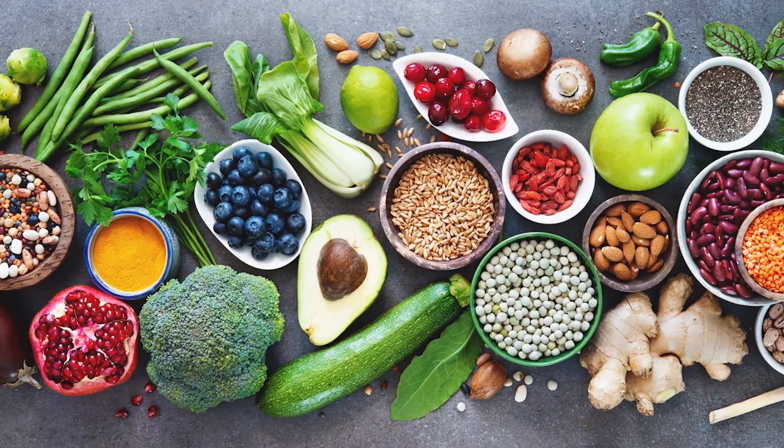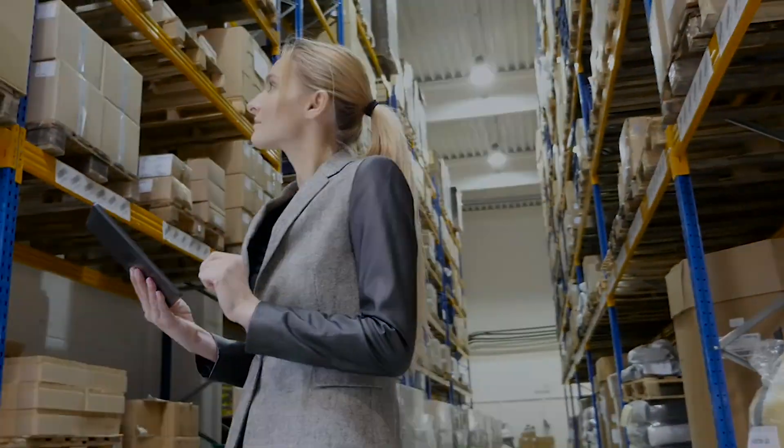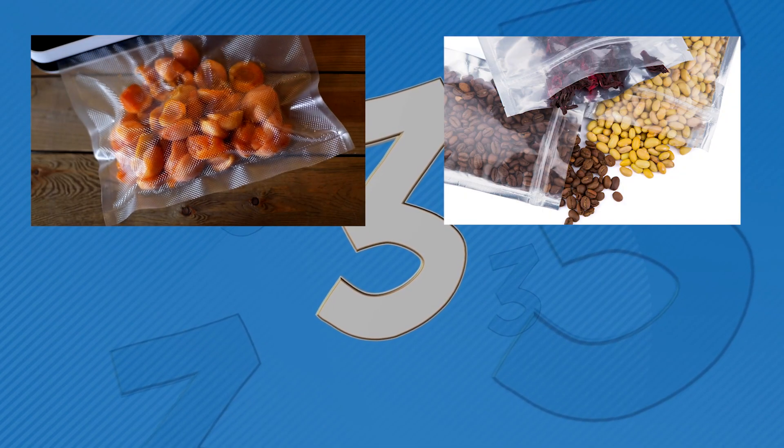Now that we have covered the essentials, let's move on to the storage methods. We'll discuss three main techniques: vacuum sealing, mylar bags, and canning.